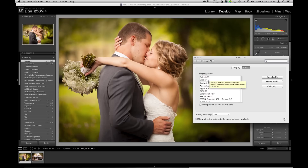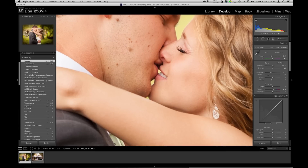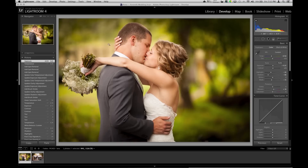So first thing I'd recommend is calibrate your screen. It'll be really interesting to hear how this looks on your screens because every screen varies — darker, more contrast, lighter, cooler, warmer, so many different variables. It'll be interesting to hear from you guys as far as what yours looks like, but okay, let's dive in here.